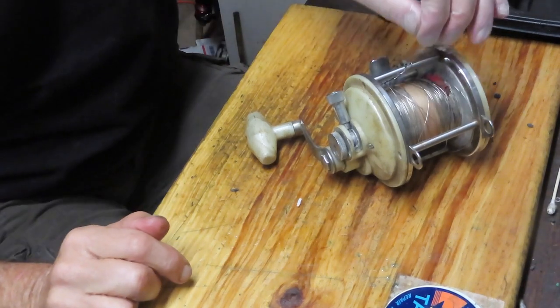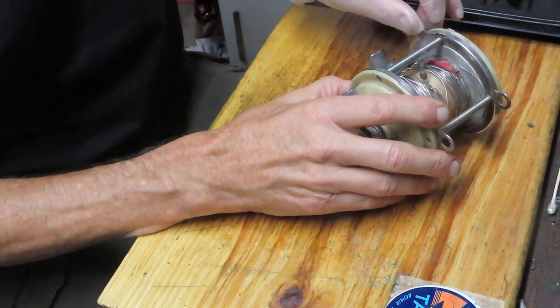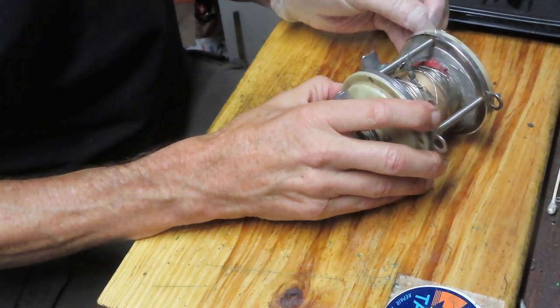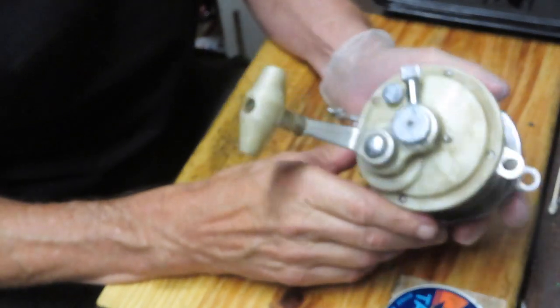Hi, this is Dennis with Second Chance Tackle, and boy are we in for an adventure today. I get a chance to work on a reel that is quite rare, and it's got a story behind it, so it's all the more fun to do.